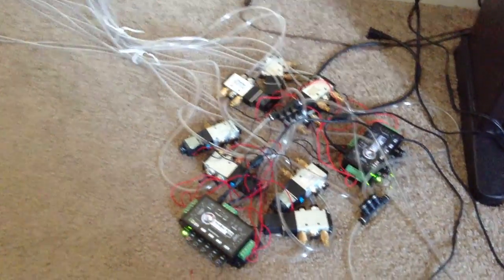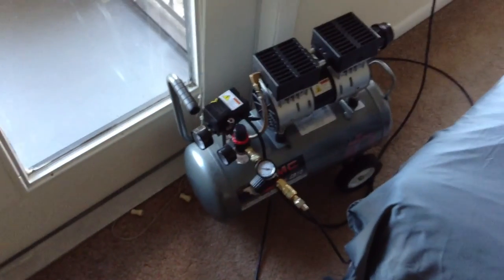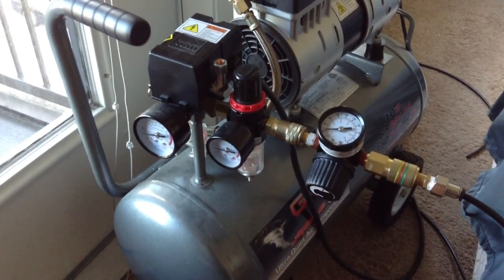If we follow the hoses back, I keep the control center in a separate room because of the noise that it makes. These are all the different components that control the flow of air in the display and allow different parts to move. We have a couple of different prop controllers, which then operate different air solenoid valves. The source of the air is an air compressor, and I'll start it for you. It fills the tank up with air. And as you can see, there are several pressure gauges which help regulate the flow of air into the system.